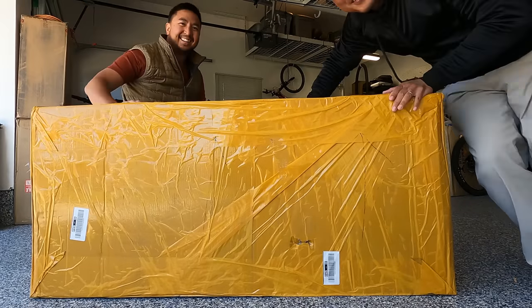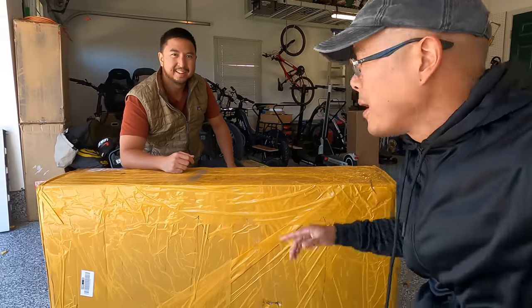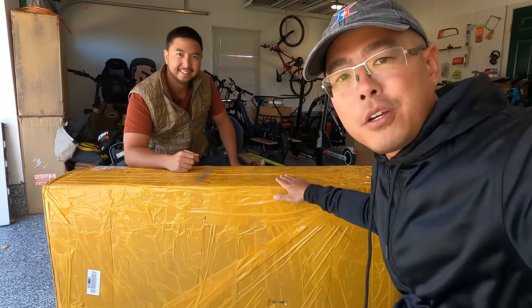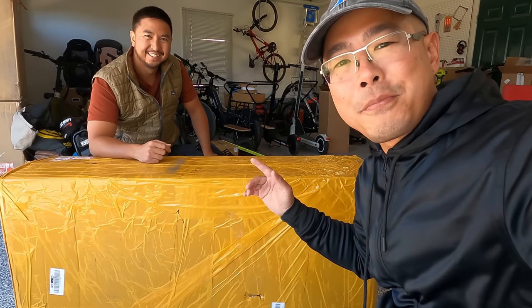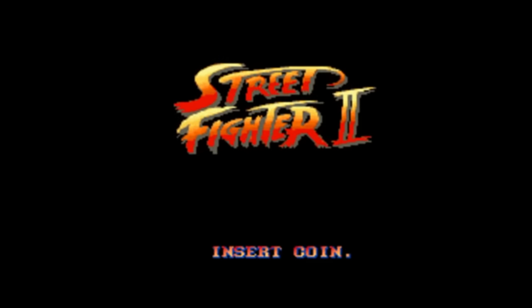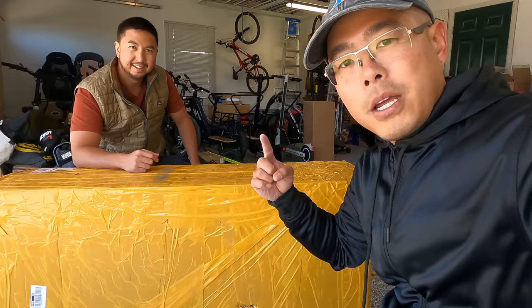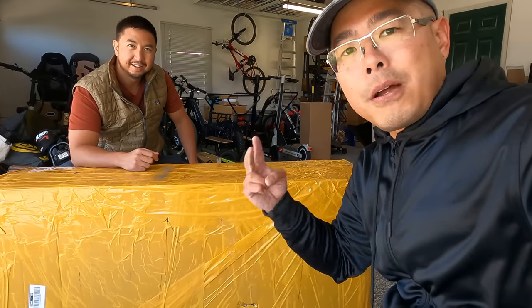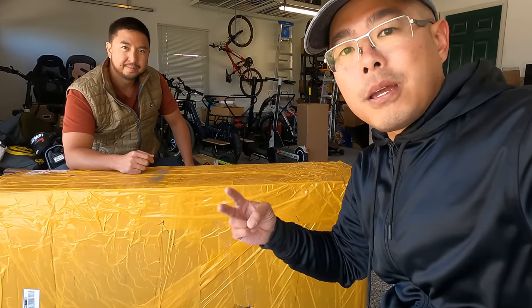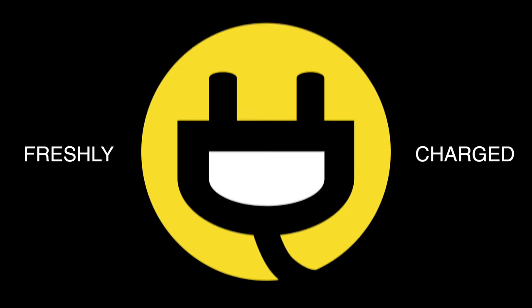What's up guys, Jimmy and Andrew here. Welcome back to the Freshly Charged YouTube channel. In today's video we are going over a super scooter: the Tevarun Fighter Supreme. That name sounds like something from a Nintendo game. We're going to go through different rounds — round one we'll unbox it and set it up, round two we'll do a walkthrough, and round three we'll take it for a test run to see how it stacks up.